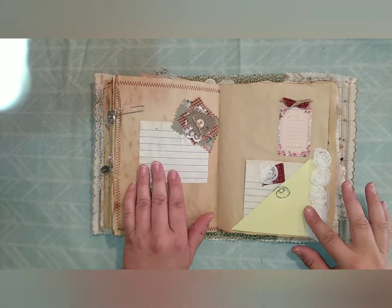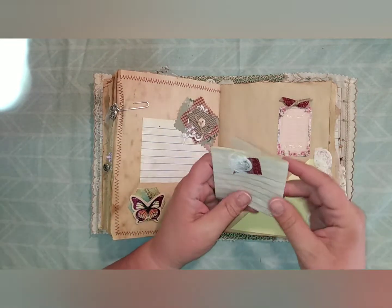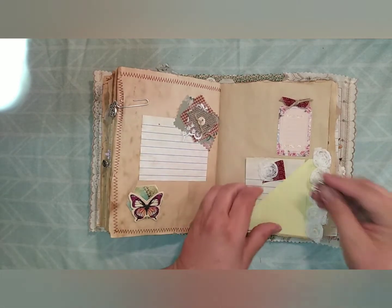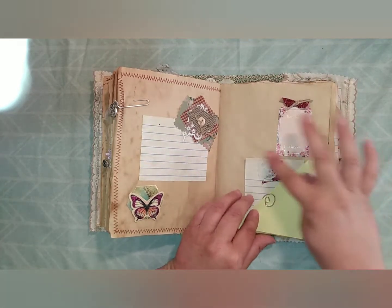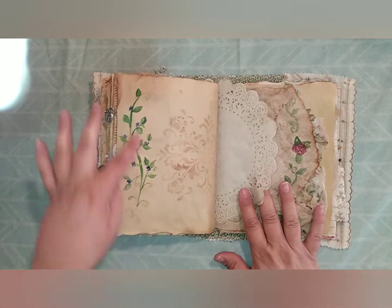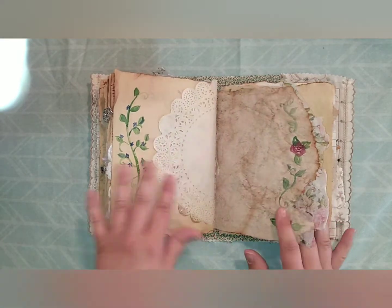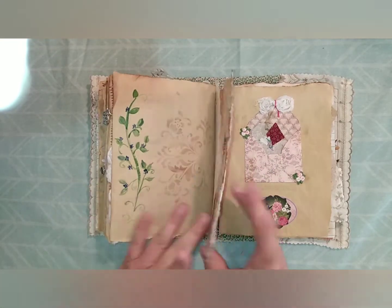Then there's some journaling space, another little paper place to write on, and a spiral clip holding this in place. This is a flip-up where you can do some more writing and journaling — you can add journaling up here or put a picture there, whatever you want. I hand-painted this on here along with some stenciling. This is the back side of that other paper that I made, and I did some hand-painting here as well.